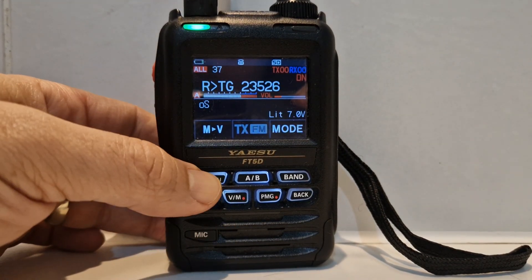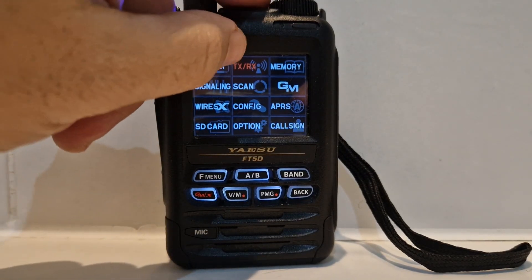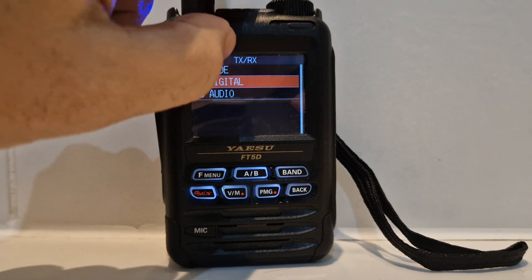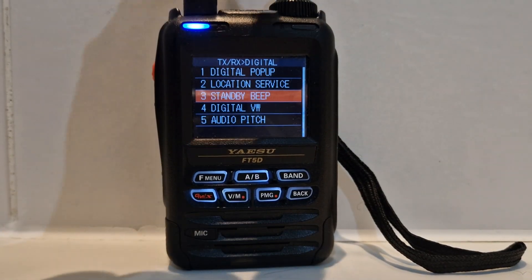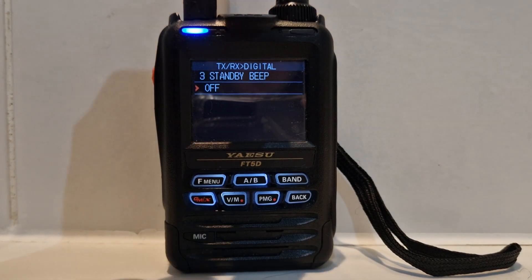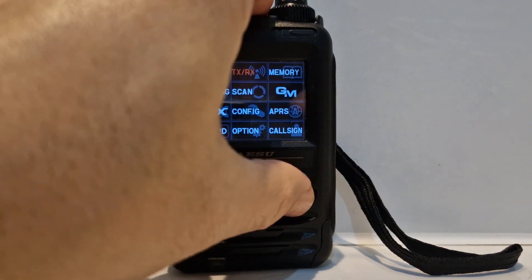So let's hold the F menu. Tap TXRX. Go down to number two which is digital, and tap the standby beep and turn it off. Then we go back all the way by pushing the back button.